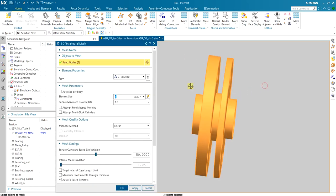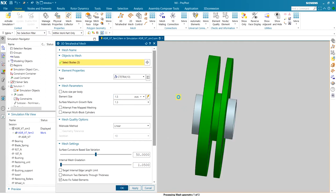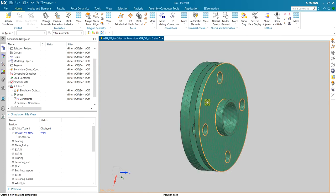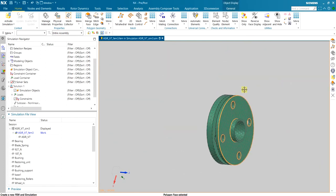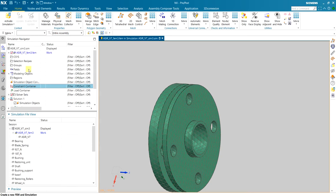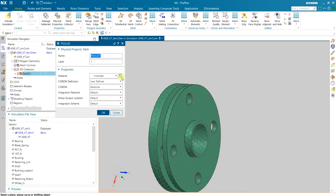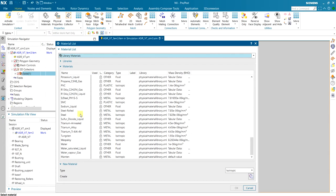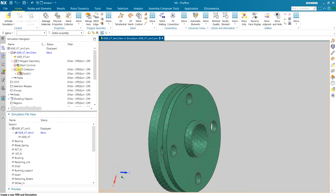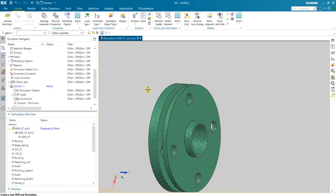On the FEM part I start meshing using tetrahedral elements. I select everything and use approximately half of the recommended element size to get a fine mesh. I also define the material — I'm using steel in the simulation, consistent with the calculations.